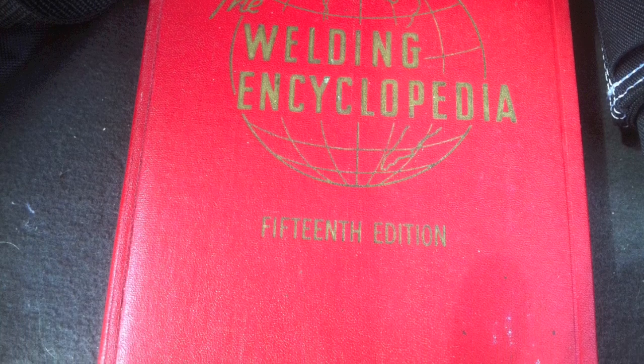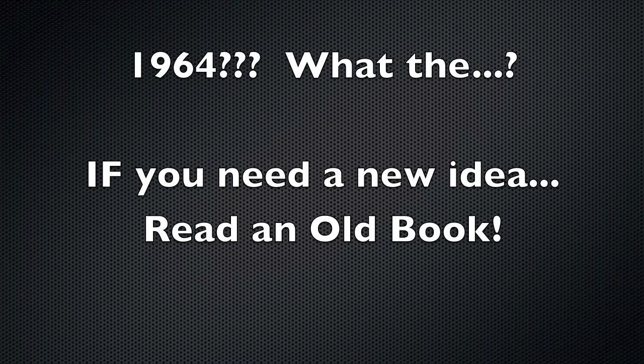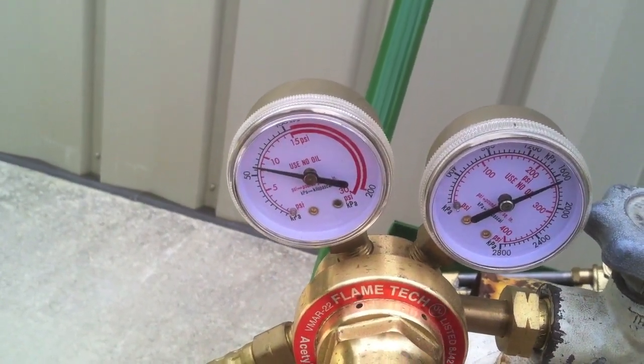Another reference is the Welding Encyclopedia — I have a 1964 edition from Amazon. These are hard to find. Being from 1964, you'd think it wouldn't be useful, but it's very useful. There's an old saying: if you need a new idea, read an old book. These days we're so advanced that we've forgotten a lot of the basics, and these older books remind you of things you should already know.